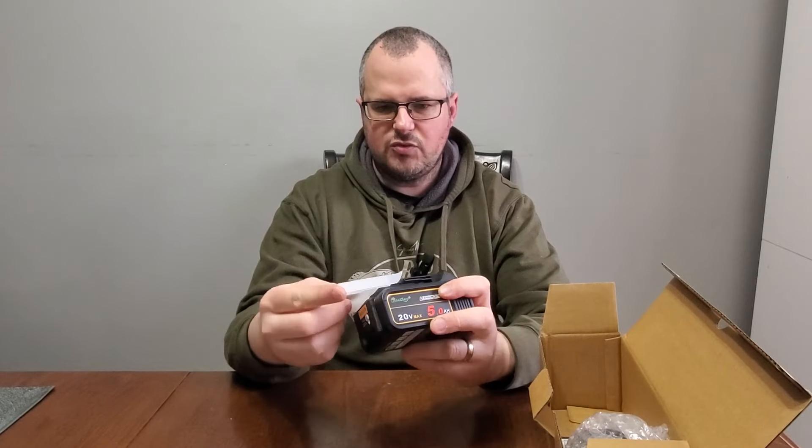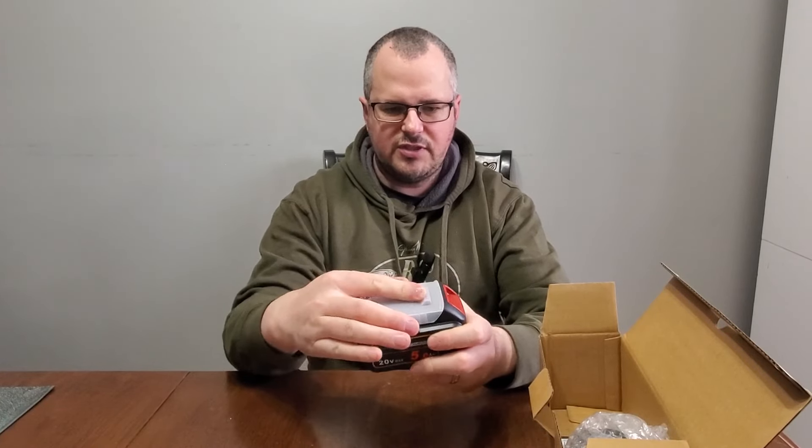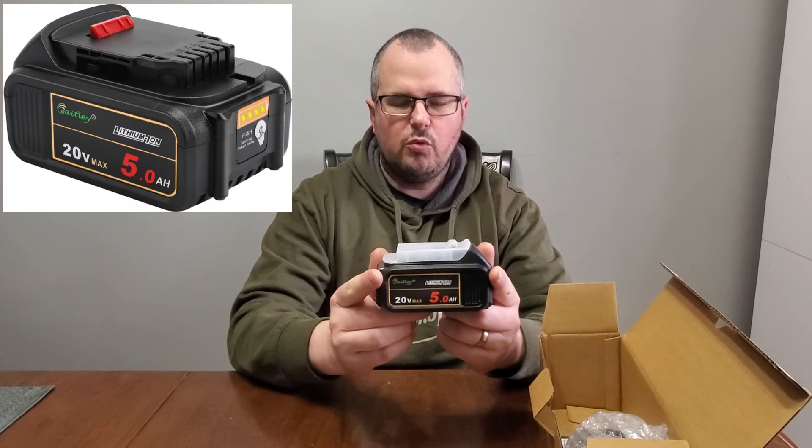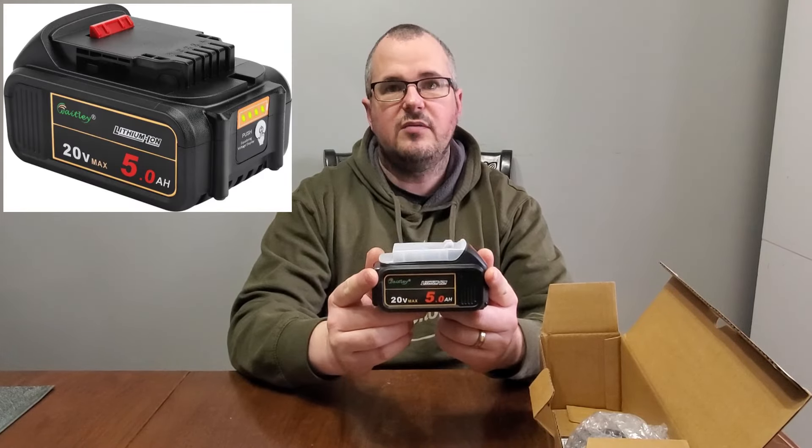You can probably also use that plastic protector when you're not using the battery — to protect it while in storage. So it's a 20 volt 5 amp hour Waitly lithium ion battery. Since they're new, I'm going to give these a full charge first before testing them out, and once they have a full charge I'm going to make an initial review video of using these with my dual battery chainsaw.